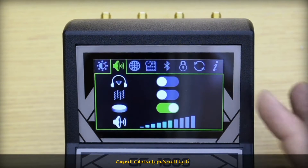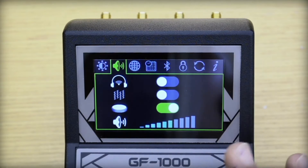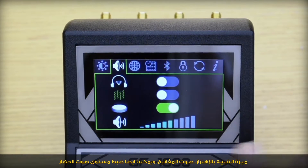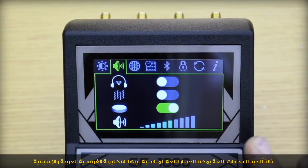Second, to control the sound settings, we could enable or disable the headphone feature, vibration feature, the sound of the keys, and of course control the volume of the device.